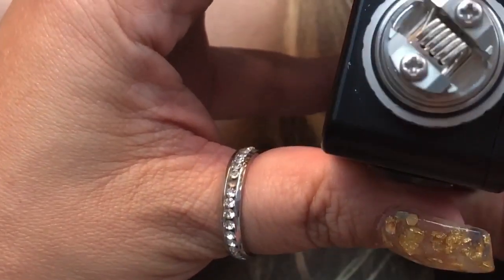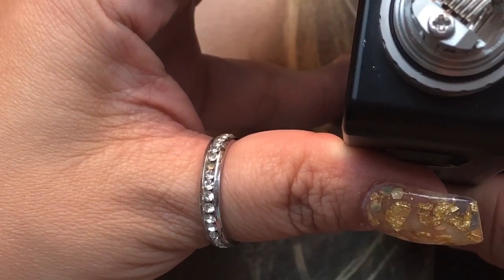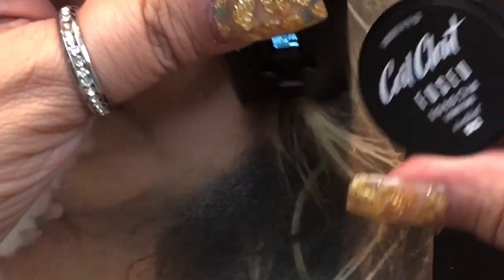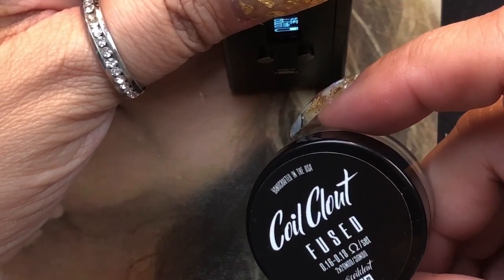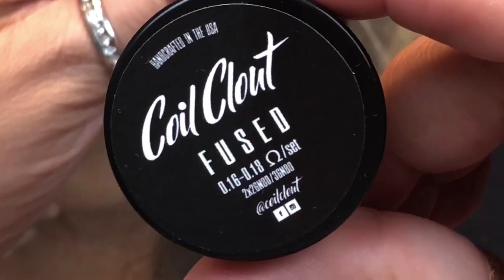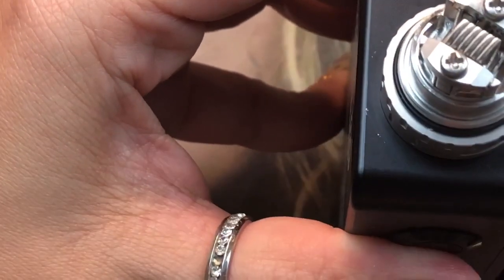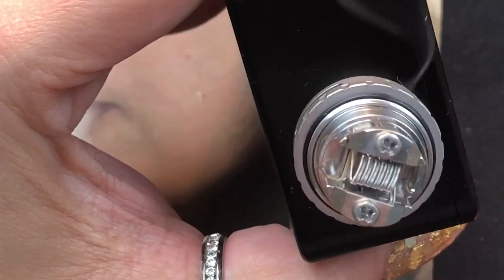Now we're going to fire the coil to make sure it's heating up nicely from the inside out. These coils are two times 26 gauge Nichrome 80 with 36 gauge Nichrome 80 wrapped on top. I'll leave the information for the coils down in the description if you're interested.